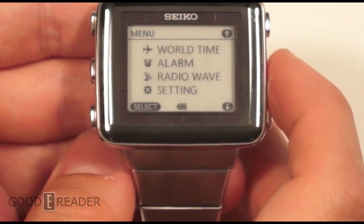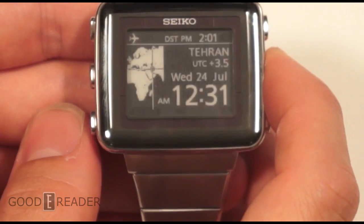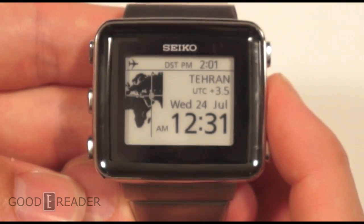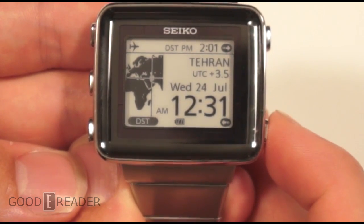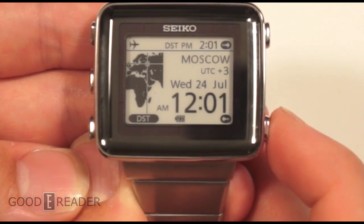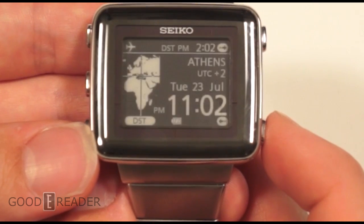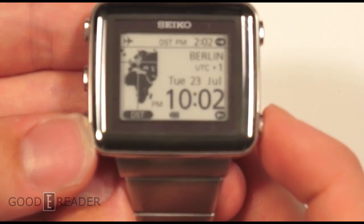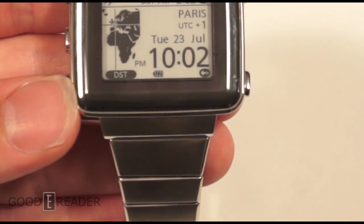We're going to dive into the menu. You have four main options — we'll check out world time first. It shows the major markets: Tokyo, Tehran, Chicago, New York, LA, and countries all across Europe. Pressing the left button, we travel the world to the left — we're in Berlin, we're in Paris, and so forth.